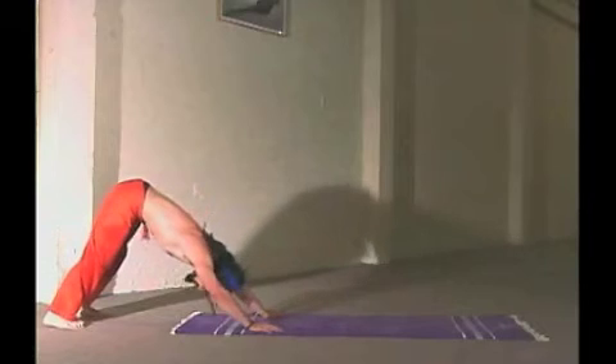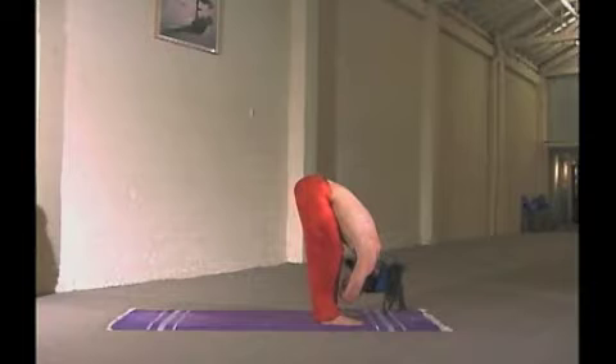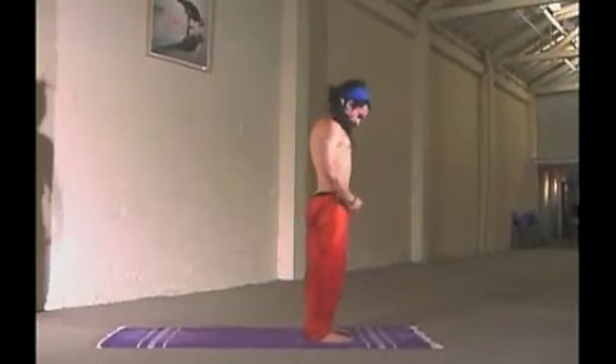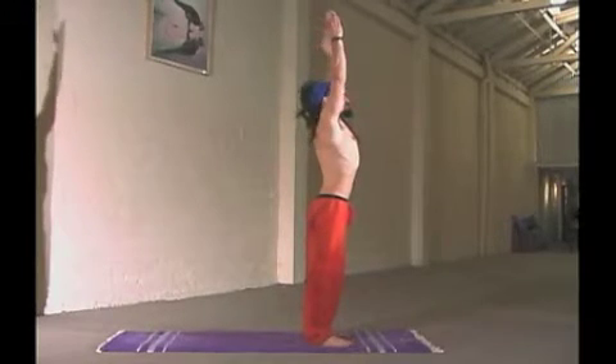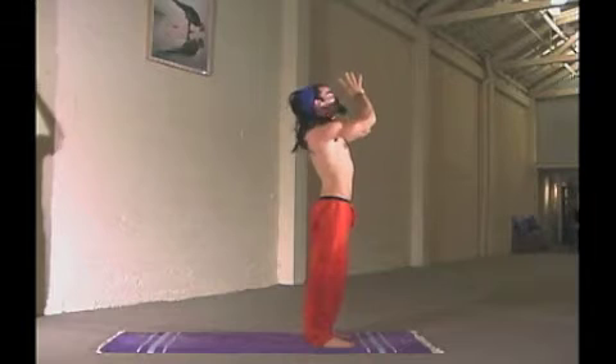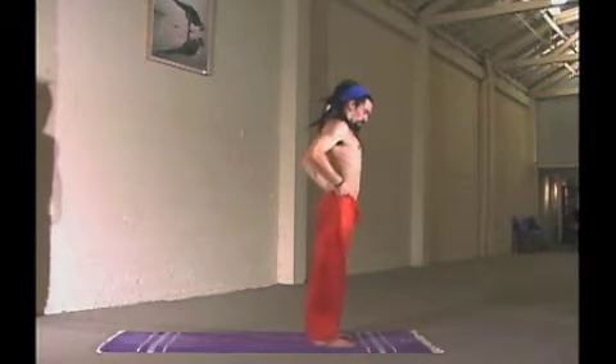As we start to bend over and stretch our spine, we are seeing that our elbows are moving closer to the ground. Our skin is stretching and the muscles are getting longer, which is creating more blood to circulate to the cellular level.